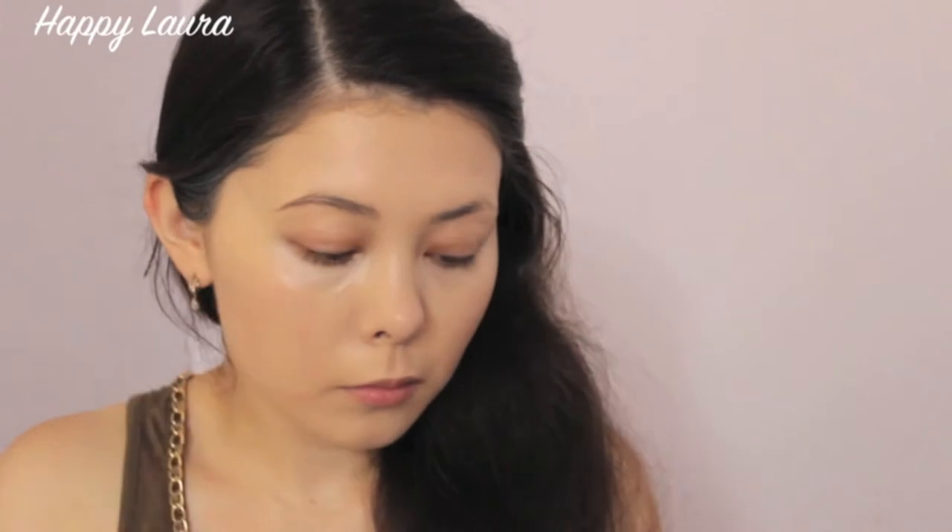Eyebrow time. I'm using my Illamasqua Brow Cakes in Motto and Thunder and just applying that to my brows using an angled eyeliner brush.